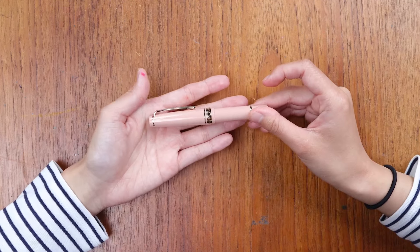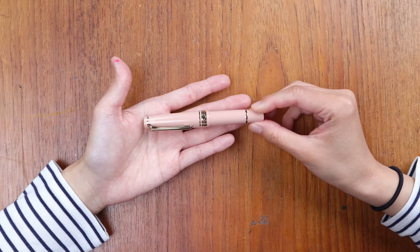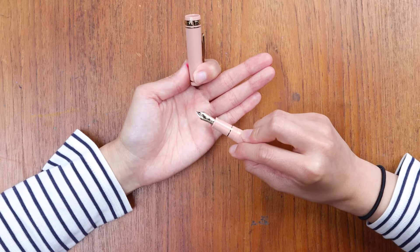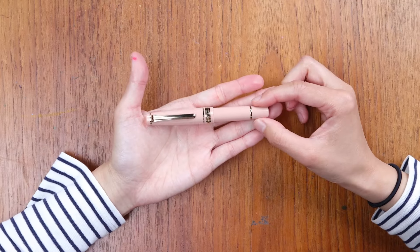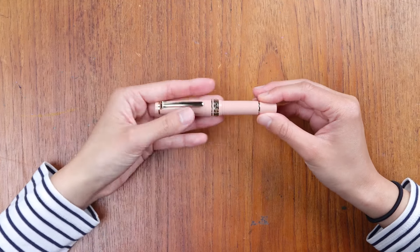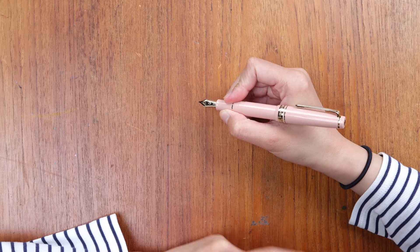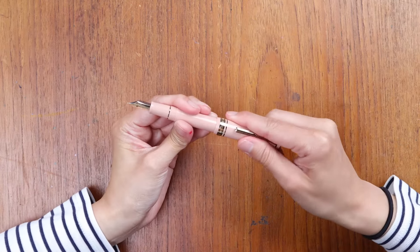Next up we have the Sailor Mini — the Sailor Pro Gear Slim Mini. This is the highest price point we're going to talk about: this pen is $180. The reason for the price jump is purely because of the material of the nib. This nib is made of 14 karat gold, as opposed to the stainless steel nibs in the other models. The Sailor Mini measures in at 4.25 inches when capped, and 5.4 inches when posted — a really comfortable size and diameter to grip and hold, especially for anybody with slightly smaller hands.